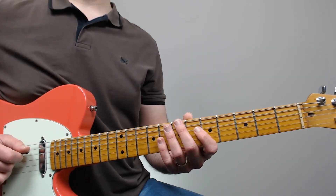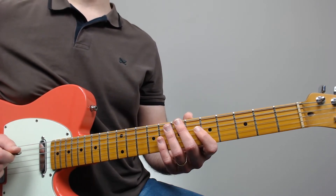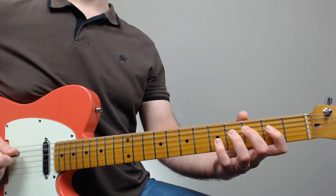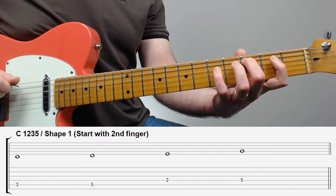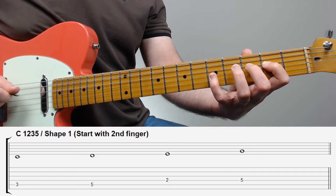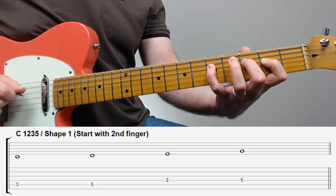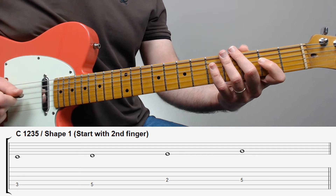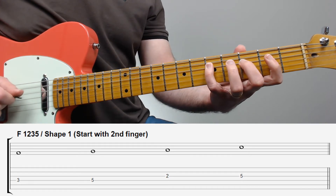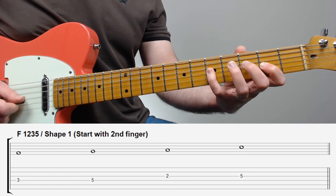In this exercise, this pattern is played with two different fingerings. Let's call the one I just showed you shape number one. It works either when you start the pattern with the root on the fifth string — in this case C (one), D (two), E (three), and G (five) — or starting on the fourth string, in this case F (one), G (two), A (three), and C (five).